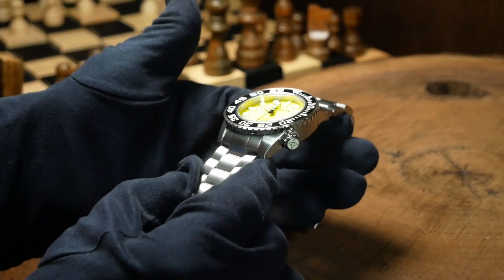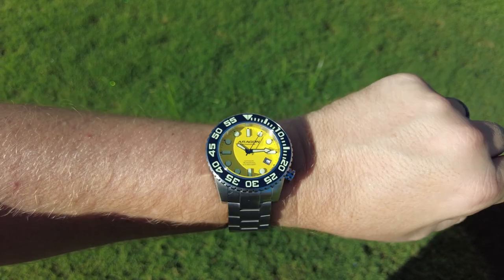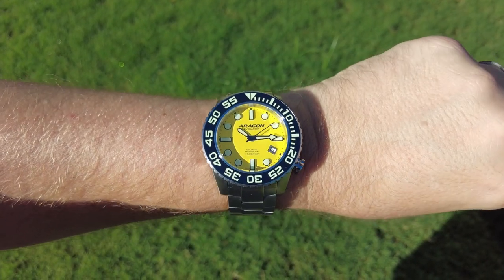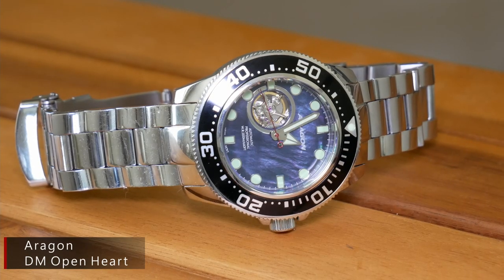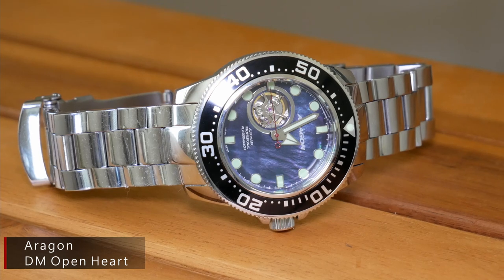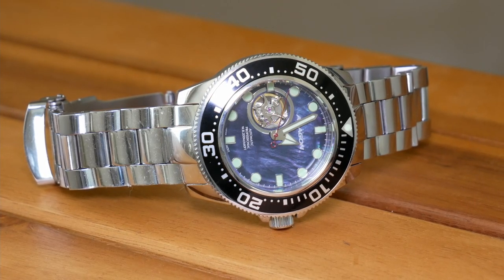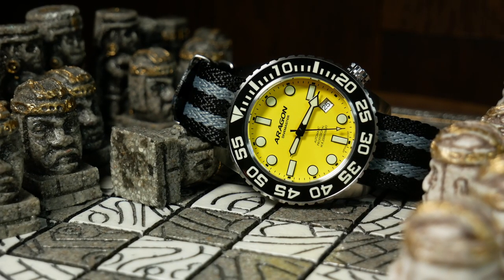It's not so heavy that it ever really becomes an issue, but it is hefty enough that you notice it when you put it on. To be fair, this is typical of Aragon watches, as Wing designs them to have a really large presence that stands out boldly — and at this point, that's what the fan base expects. And when it comes to presence, the Evo has it in spades.